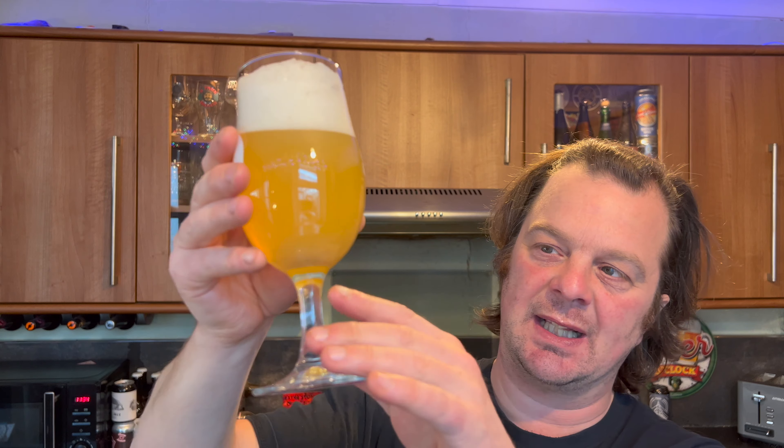The carbonation fizzes around on the inside of the mouth. Even with that etching on the glass — which is supposed to make your beer look good but on the downside makes your beer go very flat very quickly — this is quite a carbonated New England IPA. It's almost like sparkling fruit juice in a way.